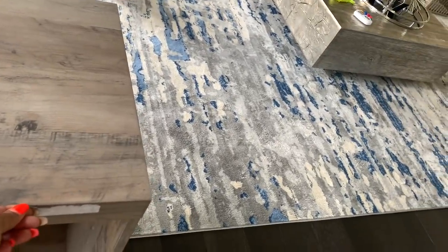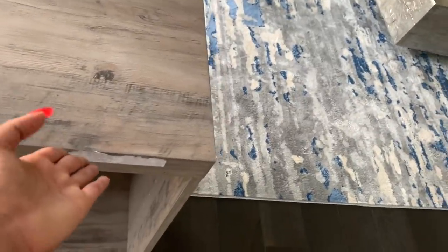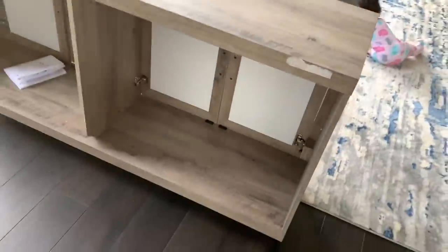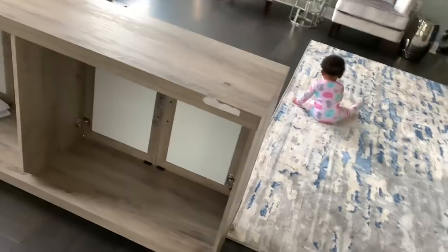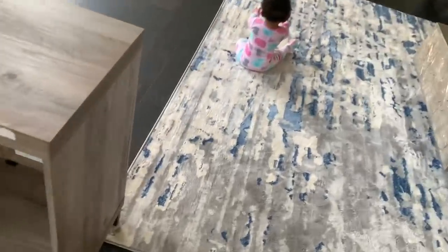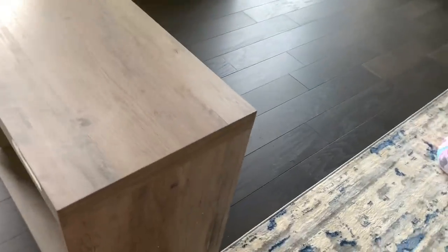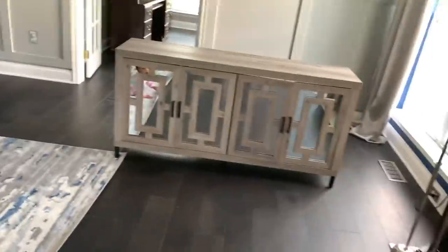They put one of those warning stickers on the back, and I hate the type of stickers that don't come off — but it's on the back so I can use Goo Gone to get it off. I do have to put the shelves in, but so far so good. I really like it. It's coming up much lighter on camera — it's a true gray but it has a wood tone in it and I think it's going to look really nice.